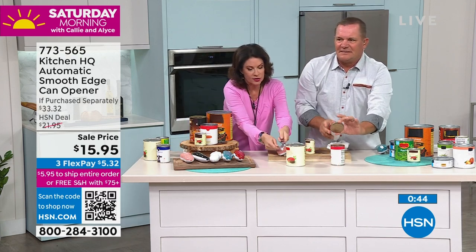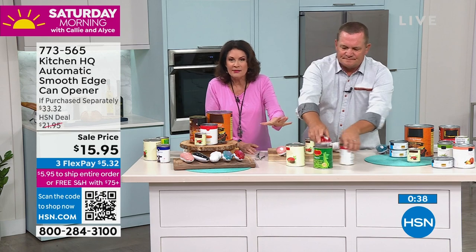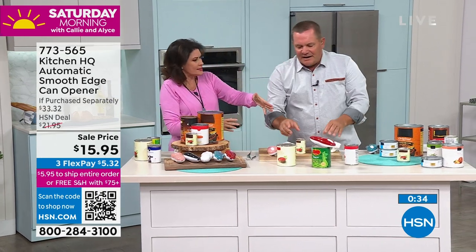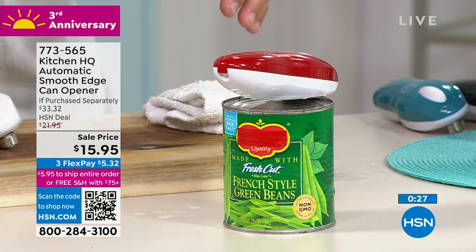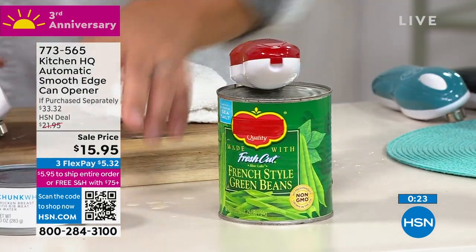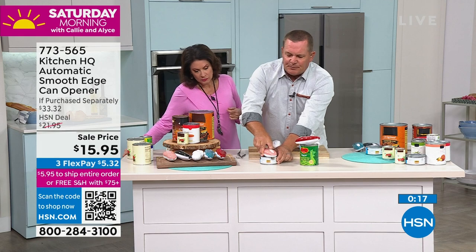Just try to get it on there with the old style, get it to hook, then you have to push it and break it through the metal. You don't have to do any of that anymore — just set that on top and it kind of finds its way. And I'll tell you, I like it too because the batteries seem to last forever. Batteries included, for heaven's sake.